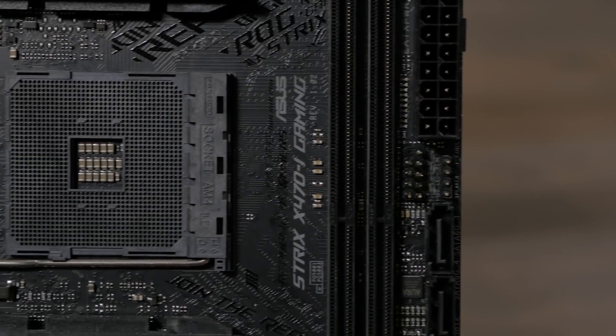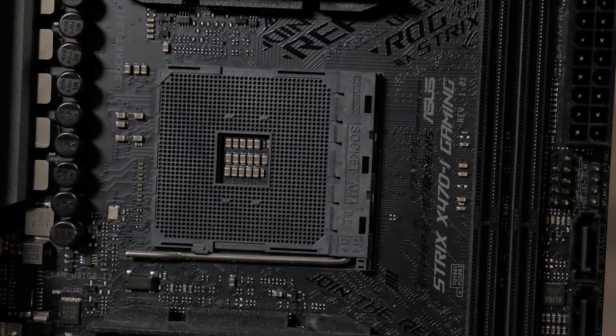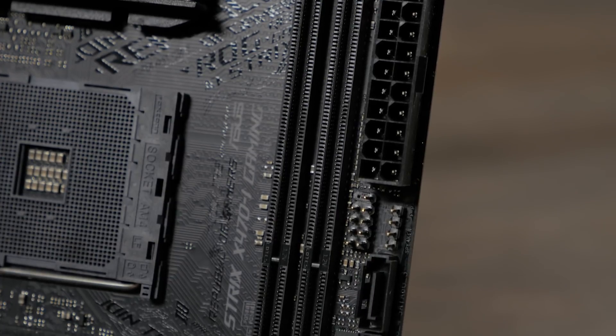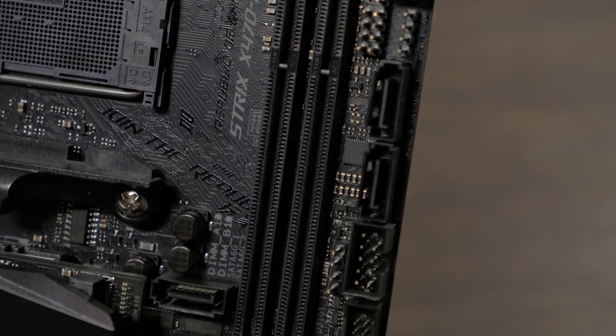The X470i uses the AM4 socket, so it's compatible with all first and second generation Ryzen processors, as well as many seventh generation A-series and Athlon X4 CPUs. It supports up to 32GB of DDR4 memory at up to 3466MHz when using a second generation Ryzen CPU.